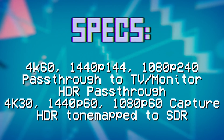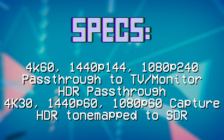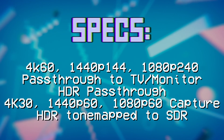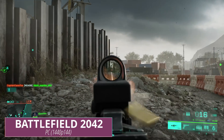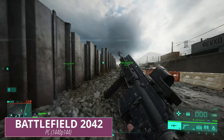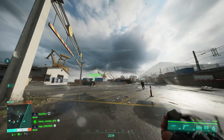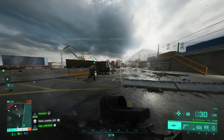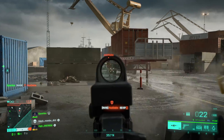Specs-wise, we are looking at up to 4K 60Hz, 1440p 144Hz, or 1080p 240Hz pass-through and HDR pass-through — and this is pass-through that you can record while passing through. None of this turning the capture card off stuff, which is awesome. It captures up to 1440p60, up to 1080p60, or up to 4K30. It only captures in SDR; all HDR that's passed through is automatically tone mapped to SDR within OBS Studio or your capture app of choice.